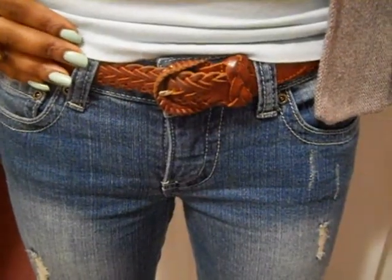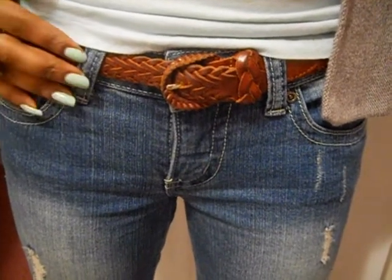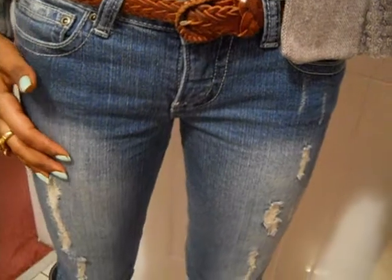My belt is thrifted, so I paid $2.50 for that, and it's really, really nice. My jeans are distressed — they're not that distressed, but they're distressed enough to get the effect. These are actually from Urban Planet.